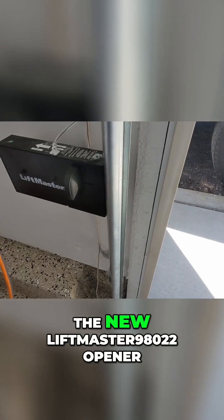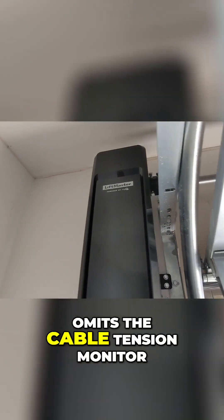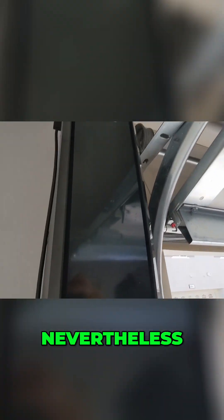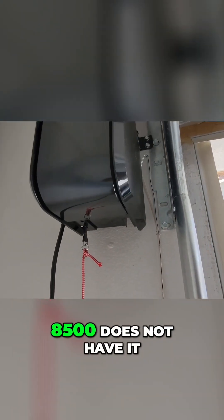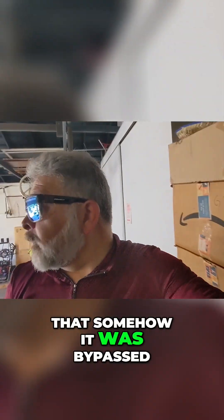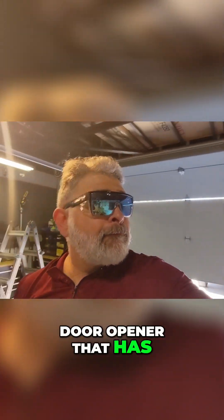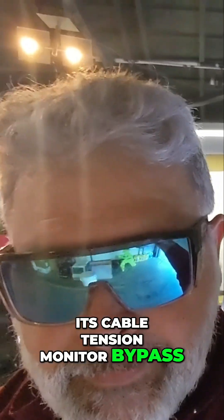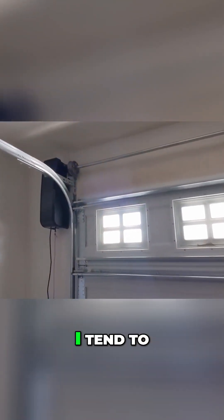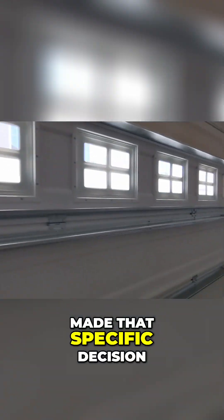The new LiftMaster 98022 opener omits the cable tension monitor. Nevertheless, the fact that the 8500W does not have it is a good indication that somehow it was bypassed. Usually when I see a wall mount garage door opener with its cable tension monitor bypassed, I tend to ask questions, look at other aspects of the garage door system, and try to find out why they made that specific decision.